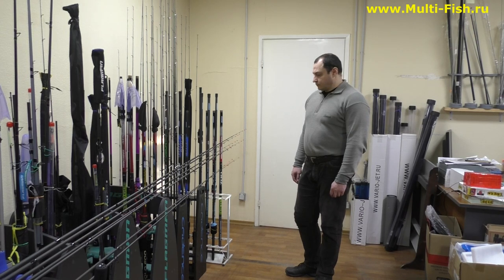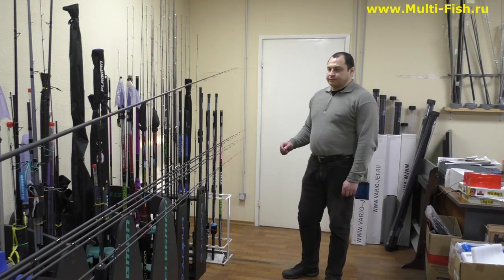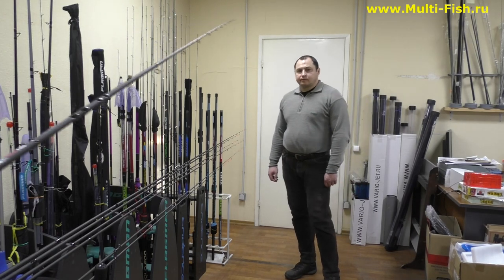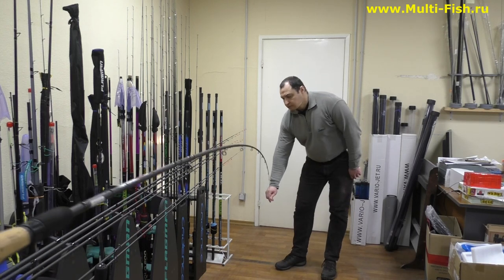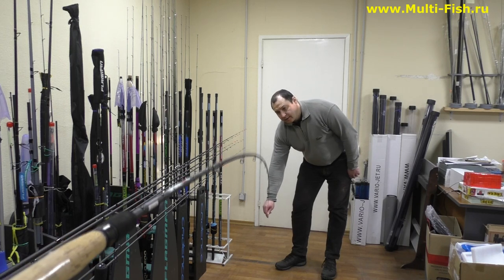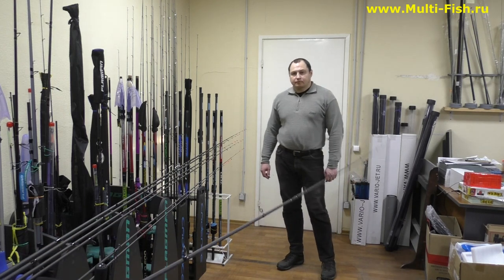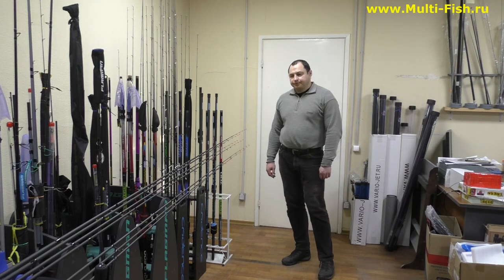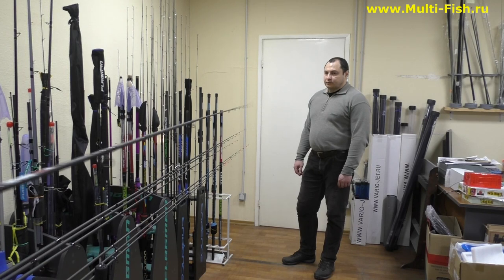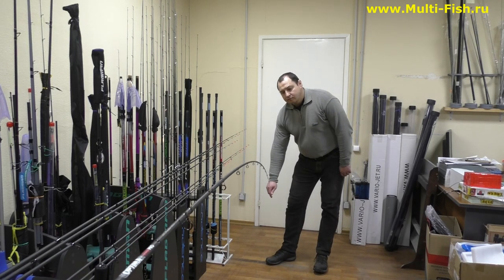Напишите в комментариях, если нужно — съездим с этими фидерами на воду и позагружаем их. Напишите, какими весами хотели бы позагружать. Вот 330-й, 40 плюс — 11 футов, 40 плюс. Бюджетный, в такой длине достаточно редко встретишь 330-ю длину при такой небольшой транспортной длине. Строй похож — они все примерно одинакового строя. Берёшь в руку, чувствуешь, что он помощнее, с запасиком, и соответственно тесту всё логично, грамотно и понятно. Теперь 360-й, 60 плюс: нагружаем — видите сами, хорошо будет бросать, в палку уходящая, вываживание тоже достаточно мягкое.